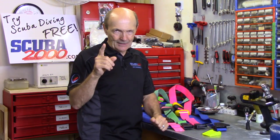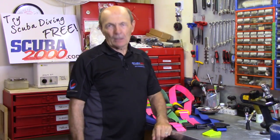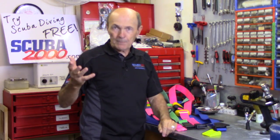Honestly, almost every diver who's been diving for more than six months, two years, has their own weight belt. If you're diving in a northern area — anywhere in the United States or Canada or northern Europe — you have a weight belt.